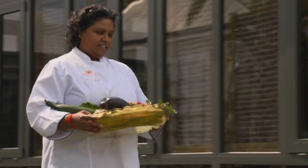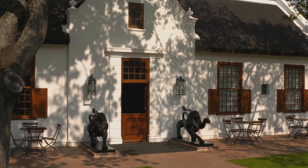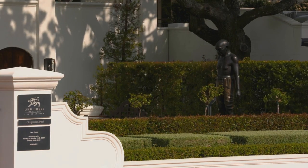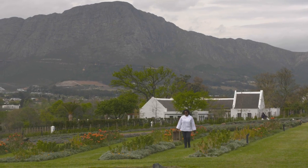Vani is based in Franschhoek, and in addition to its founders, this picturesque Western Cape town has treasured the memory of the Mahatma and Madiba. It's also dotted with gardens, enabling our guest chef to select her ingredients.